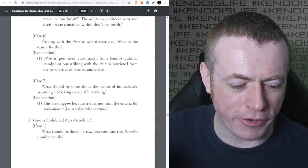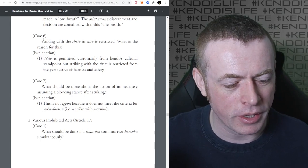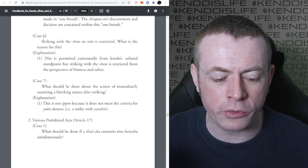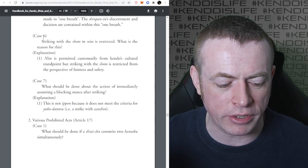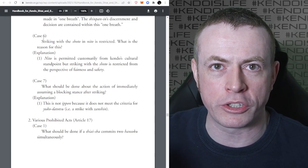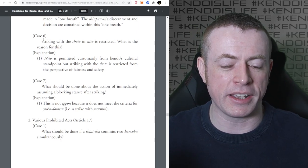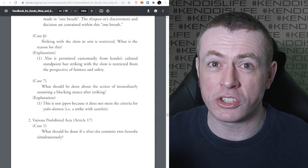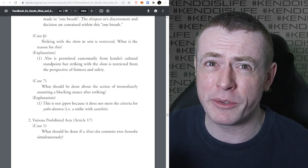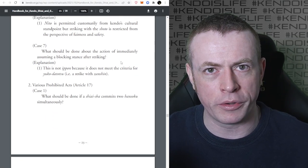Case six - one of my favourites: striking with the Shoto in Nito is restricted. What is the reason? Nito is permitted customarily from Kendo's cultural standpoint, but striking with the Shoto is restricted from the perspective of fairness and safety. You can't just batter them with the Shoto because you've got two swords instead of one and it's not safe. The Shoto Shinai is not designed to safely make strikes and it can be really painful. So you're not supposed to hit very often with it.